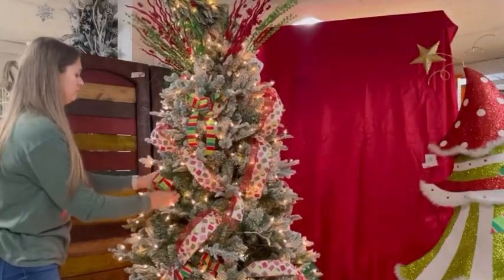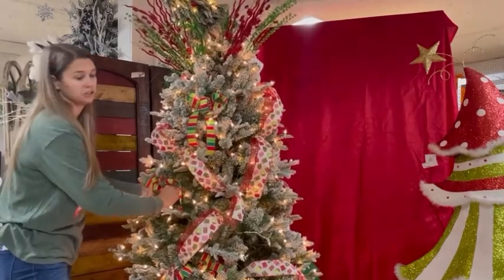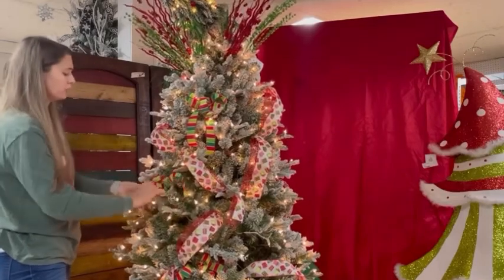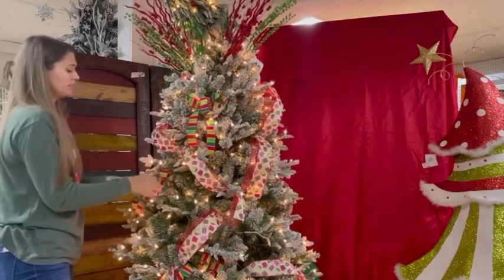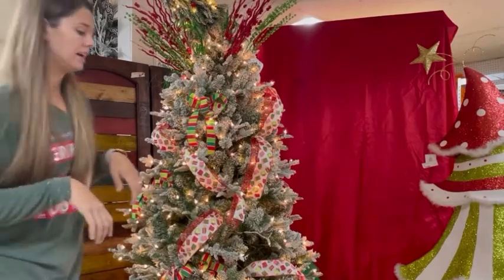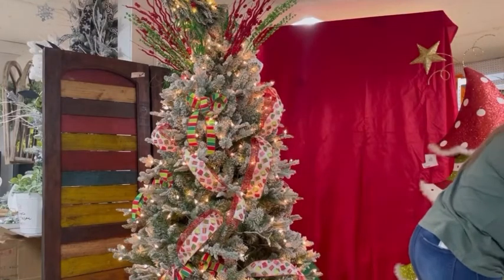That ribbon definitely makes it fun. We have lots of ribbon to choose from, so if you don't like what we picked out today, just go in and shop — we have tons of ribbon in this color scheme. Traditional, we've got you covered. While Tiffany is making some more bows, I'm going to go ahead and pop some sprays in there. I can't wait to show you guys — these are so cute. We've been dying to use them. We did go with more whimsical.